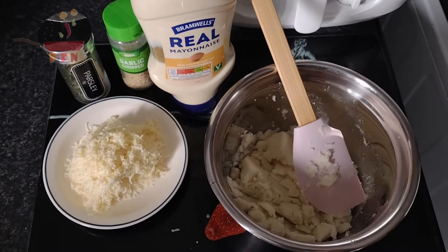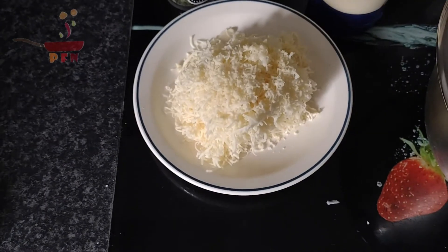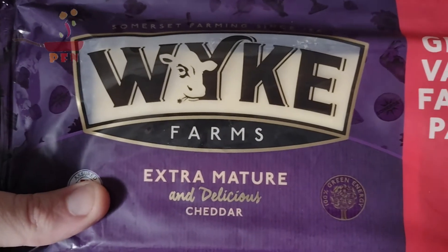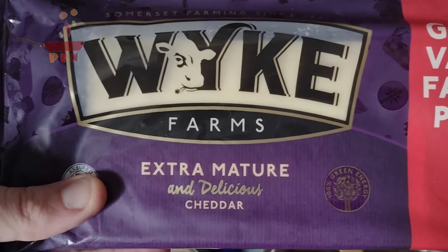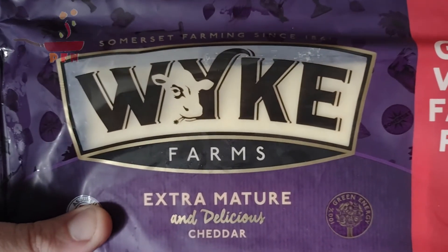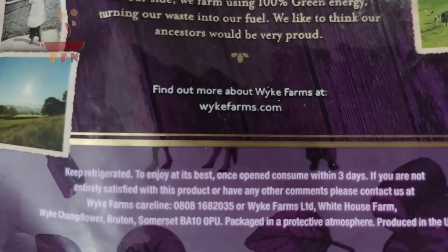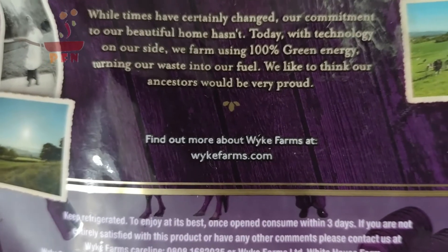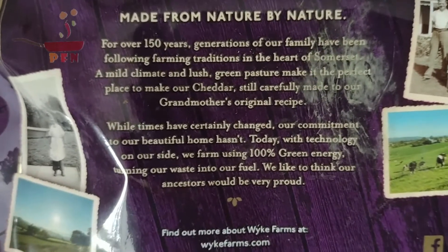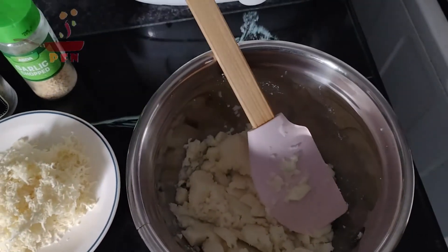I'm going to make up the potato mixture now. Into here goes the mashed potato, and some cheese. I'm using one of my favourite cheeses — White Farms extra mature and delicious cheddar. I do like White Farms cheese, absolutely gorgeous. They've been farming in Somerset since 1861 and their cheese is absolutely fantastic. If you want to find out more, you can go to their website at whitefarms.com.